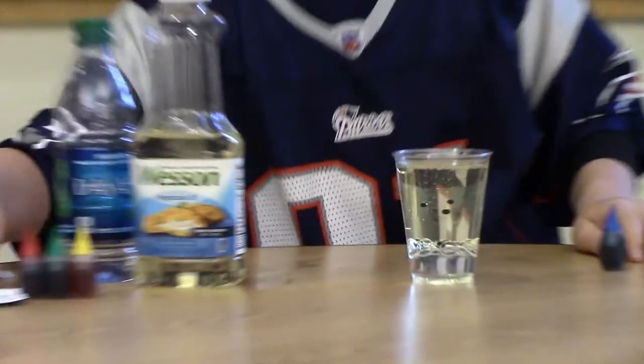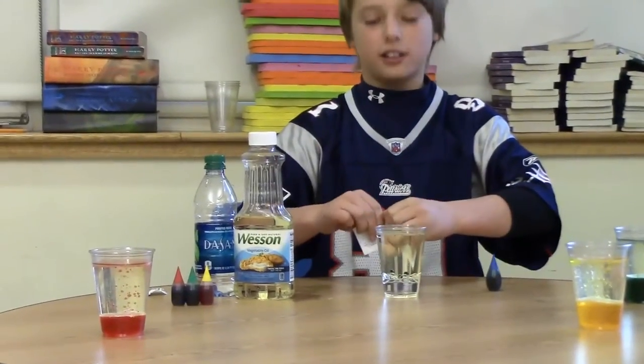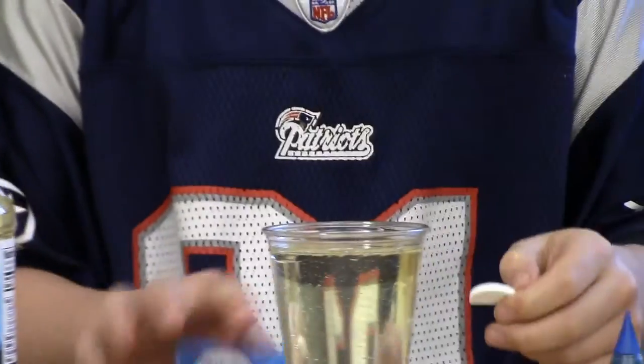Then we will put our salt into the cup to make the lava lamps.